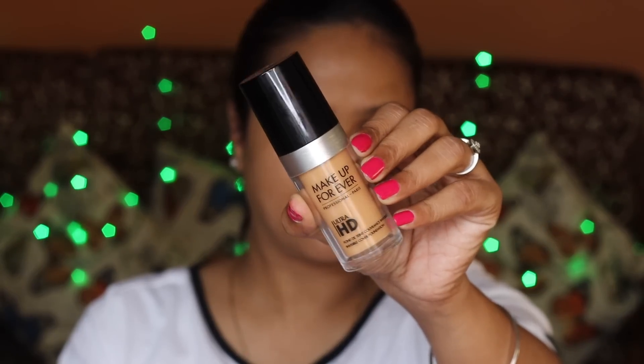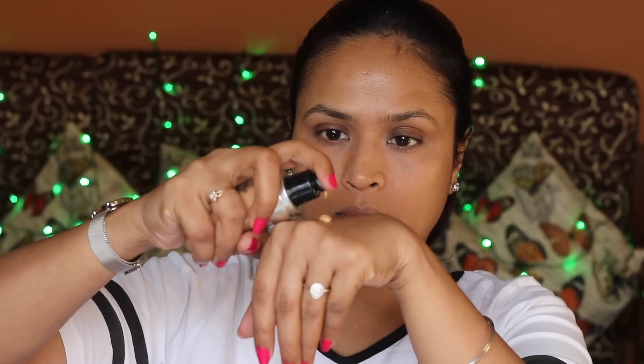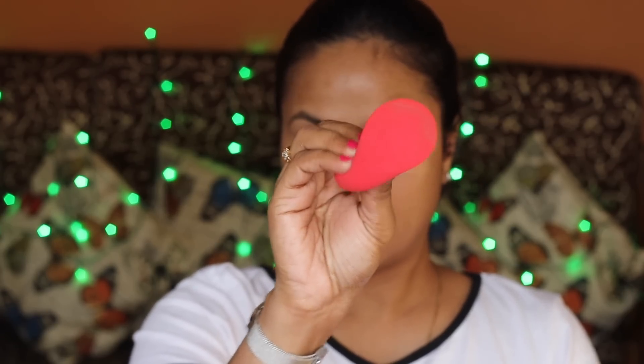My face is now color corrected and looking pretty much even-toned without using a foundation. Moving on to foundation — I'm using the Makeup Forever Ultra HD Foundation and testing it out to see how well it works. I'm using my Pack beauty blender, which is my current favorite.